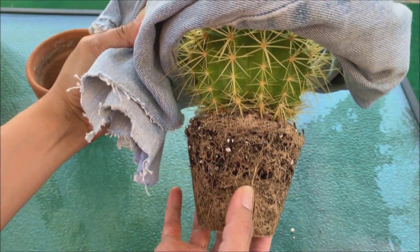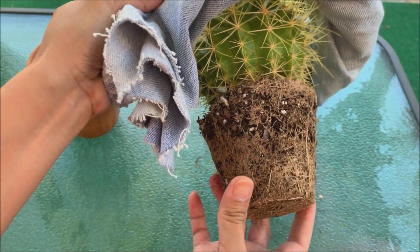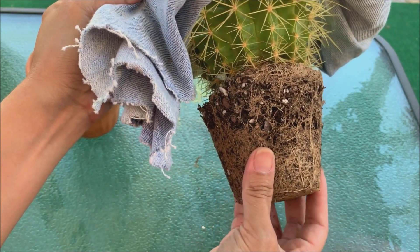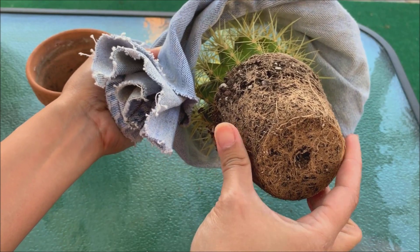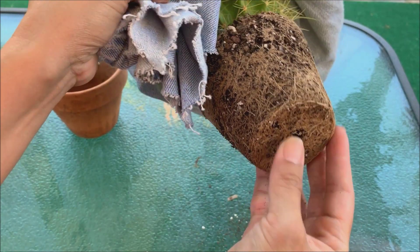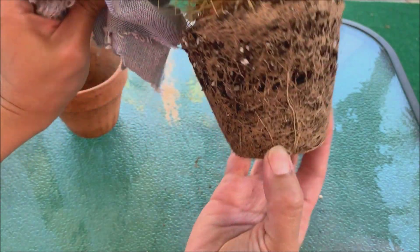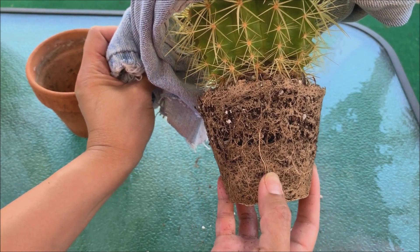If you have a cactus that is so root bound and you're going to repot it, normally what I do is I try to loosen the bottom roots. I don't like to disturb the roots as much, so I just try to loosen around it or at the bottom. But in this case, as you can see, it is so compact and tight that there's no way I can loosen the soil or the roots without actually breaking them.